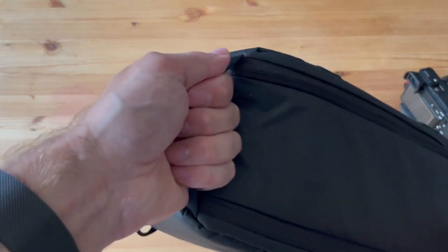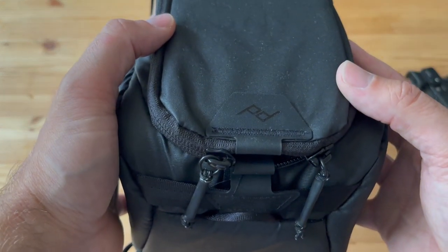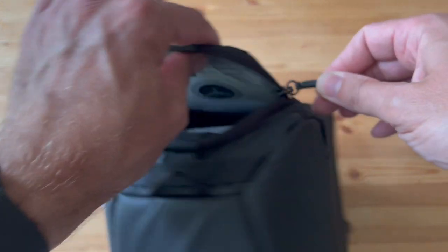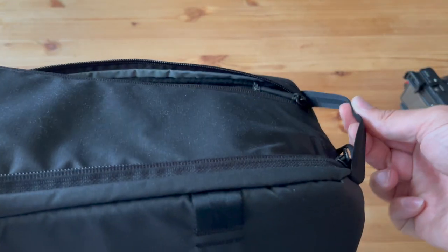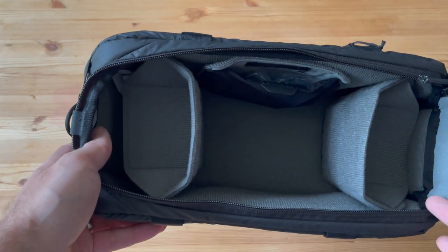There's a grab handle there too. The only thing that surprised me was that it has two independent zipper pulls — they're not actually joining together. Sometimes when they're positioned like that I think they're connected, but it's just a grab handle.